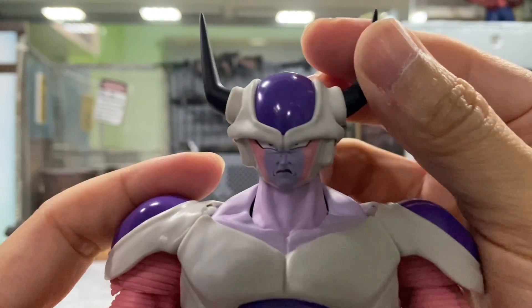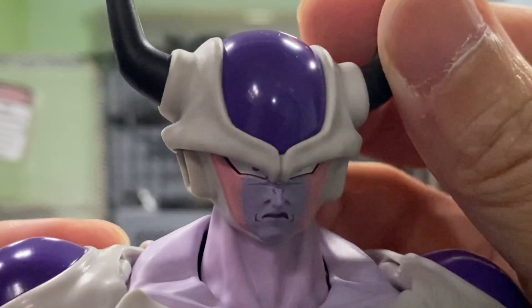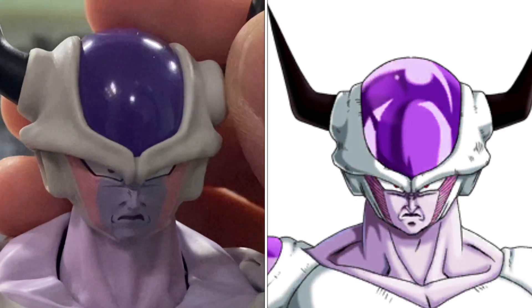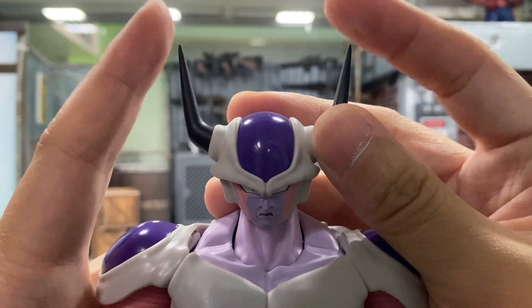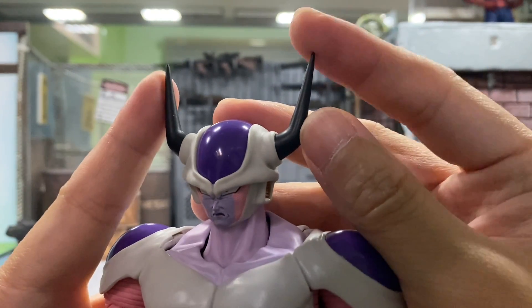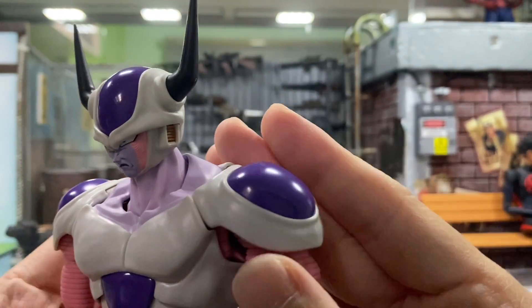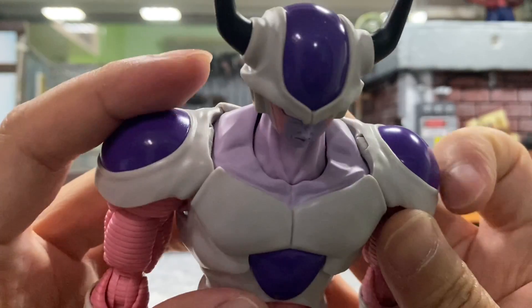Let's check out the head. This is really Frieza right out of the comics or anime. These two horns are very sharp — be very careful not to drop him because you might break these parts. Very sharp, again be very careful. I just love this portion here.